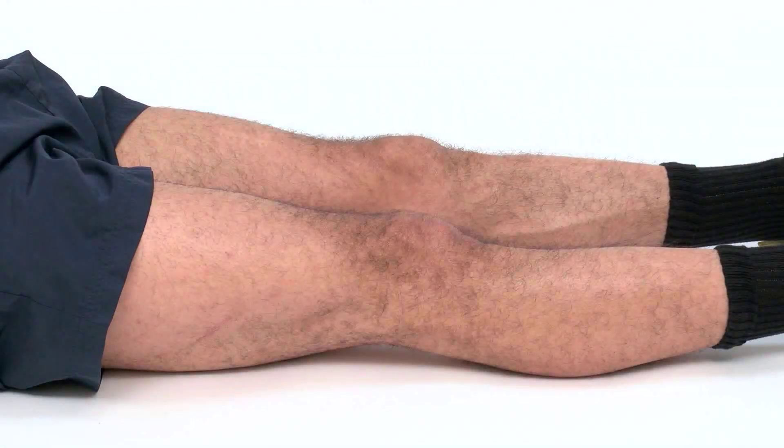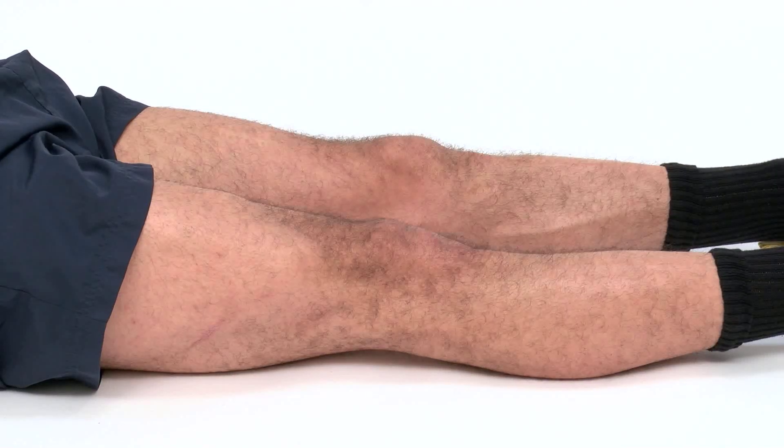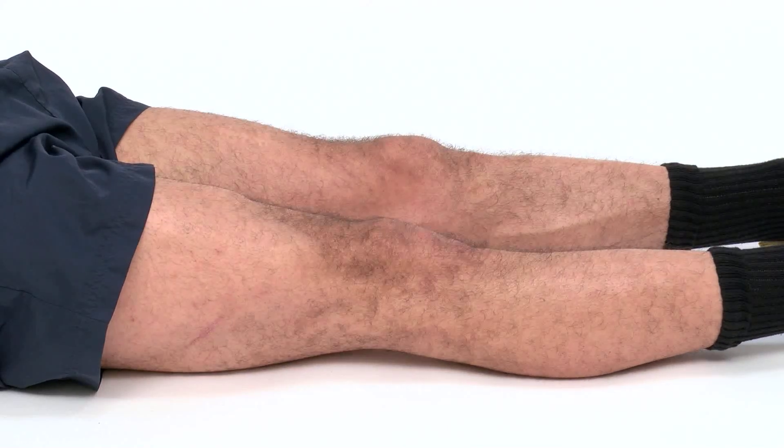With your legs straight out in front of you, tighten your thigh muscle so your knee straightens. You should see your kneecap move upwards if you tighten the muscle correctly. Hold the contraction for 5 seconds then relax.